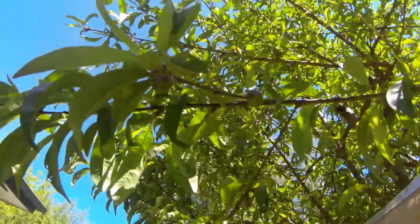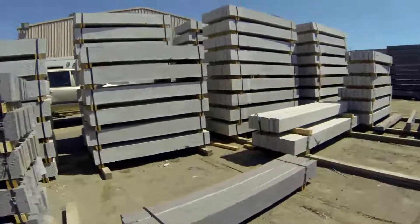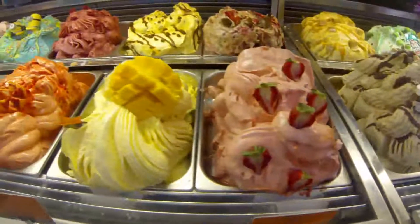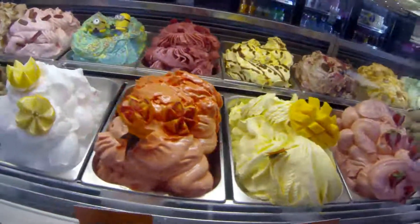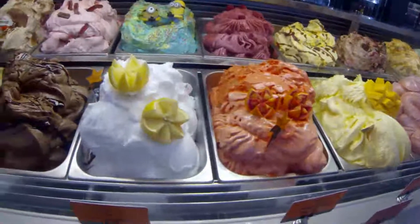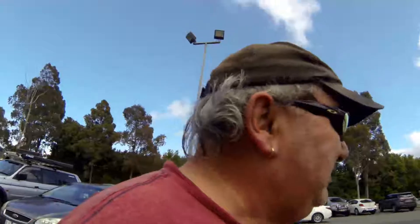We've got baby apricots. So we've got to buy some sleepers for retaining walls. This is the place we call Bunnings — just here to look for some gardening stuff today.